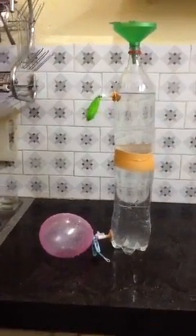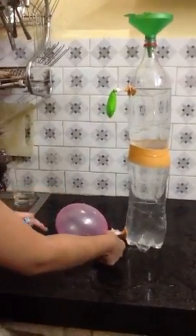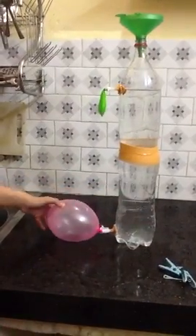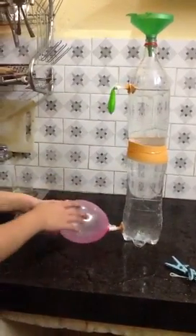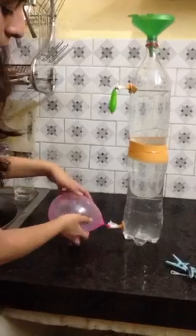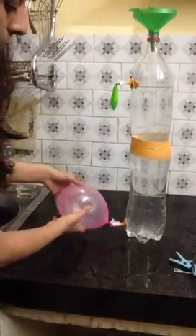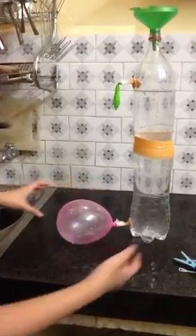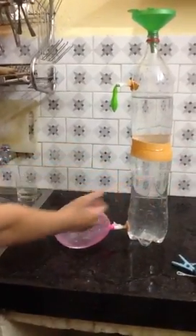Now what I'm going to do is I'm going to open this balloon. Let's see what happens. And now as you see, all the water is coming into this.